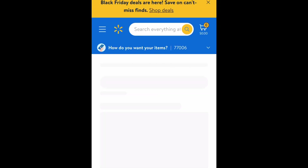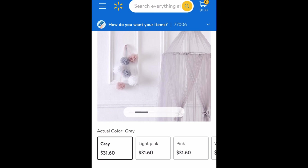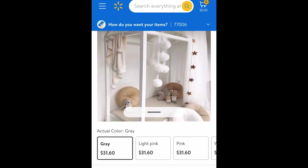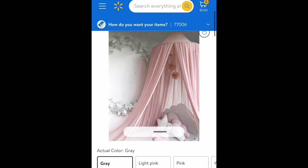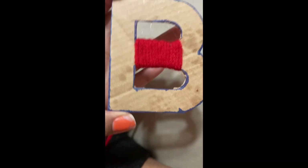Yarn ball ornaments in gray — those look like some loofah sponges. $31?! I have a whole bunch of tulle, I should try to make that.